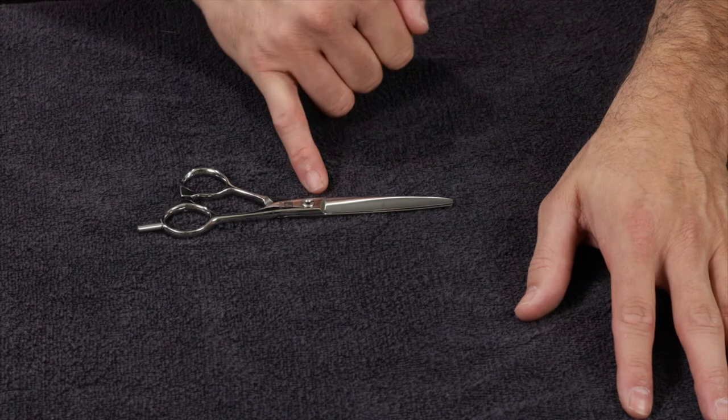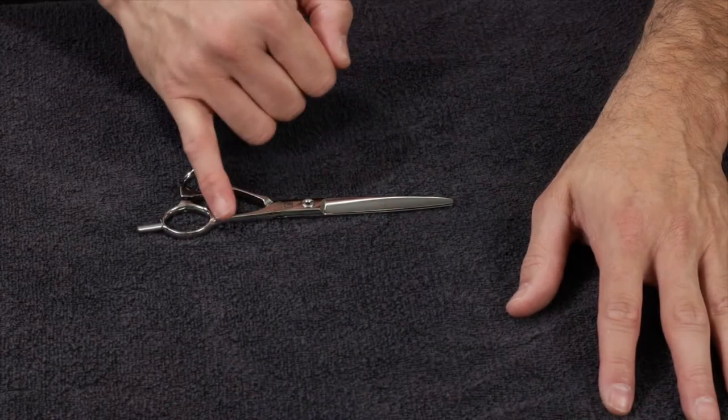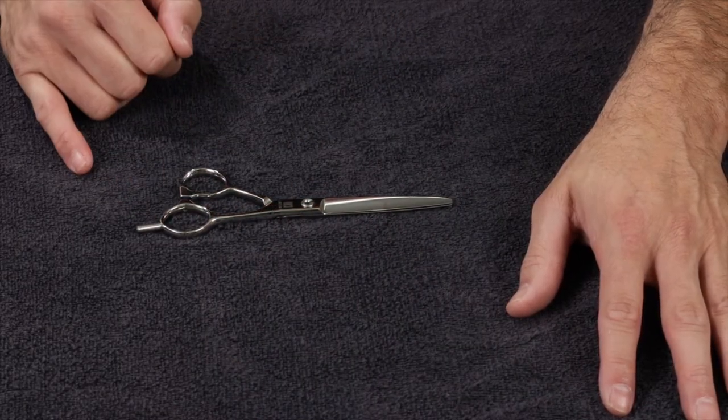Let's start with the Tokyo Scissor. The Tokyo Scissor has a convex blade and it's made of VG-10 stainless steel. It has a straight handle, and the finger rest is removable. It's offset and comes in two different sizes: 5½ and 6 inch.